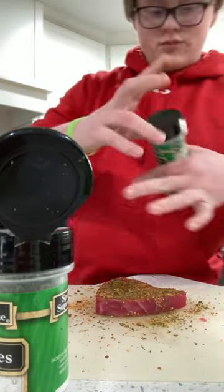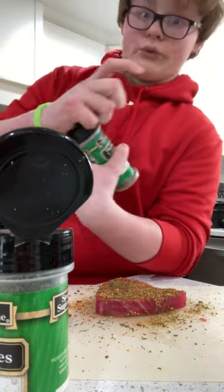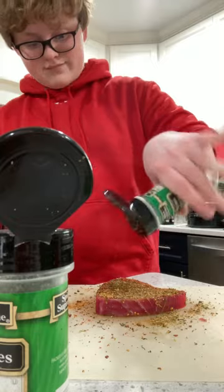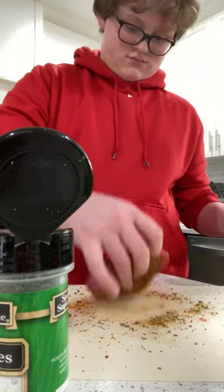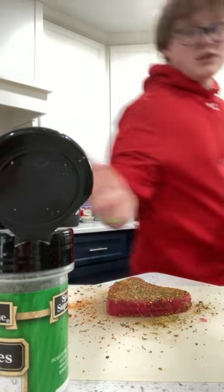Can't forget thyme — everybody needs some thyme, especially me with my schoolwork. I'm not putting a lot in here though, just a sprinkle. I'm gonna wash my hands real quick.